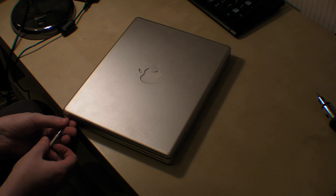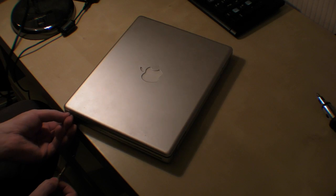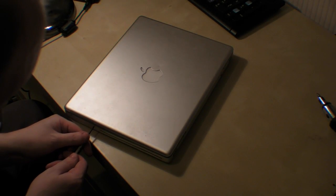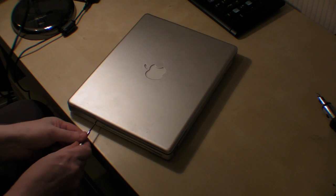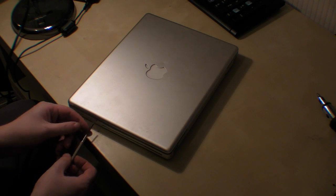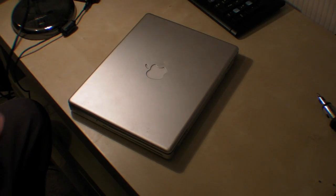Try not to lose any of these screws, because they can be a nightmare to find if you have not got brilliant eyesight. Remember where you put them.